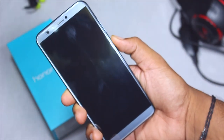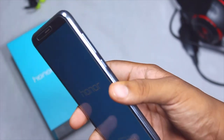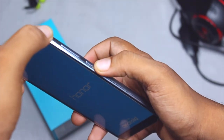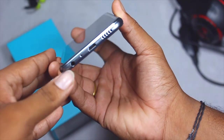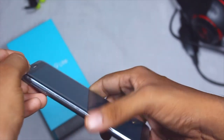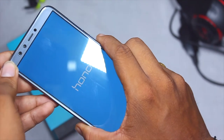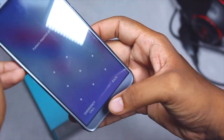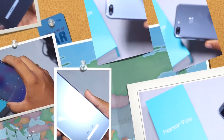Let's turn on the device for the first time. It says 'Honor' and it's powered by Android. For the physical overview: to the right you get the volume rockers and the power button. At the bottom you get the 3.5mm jack, microphone, charging port, and the ear speakers. To the left is the SIM ejector slot — it's dual SIM but not hybrid. At the back you get the dual cameras, flashlight, and the fingerprint sensor.